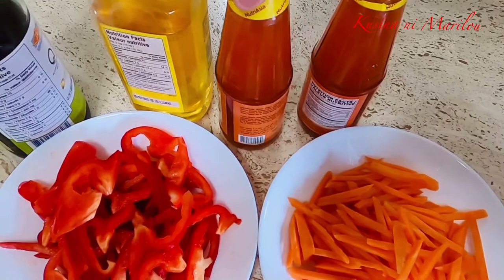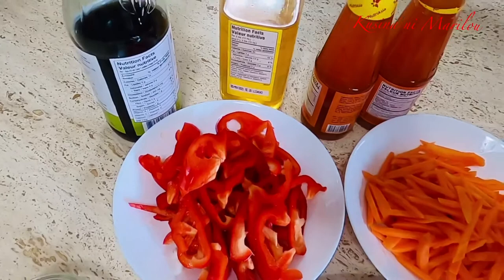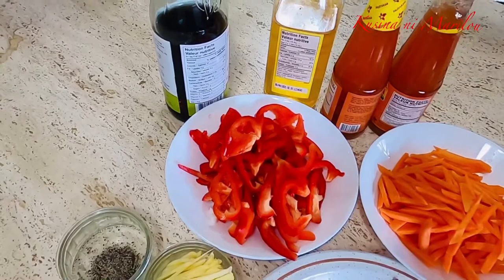Nabibili po ito sa mga grocery o oriental store. At syempre po, gagamit tayo ng maraming mantika dahil ipiprito po muna natin itong ating isda, at gagamit din po tayo sa pagigisa natin. At kung kulang naman po yung kanyang lasa, lalagyan po natin ng konting patis o kaya naman po ay asin.